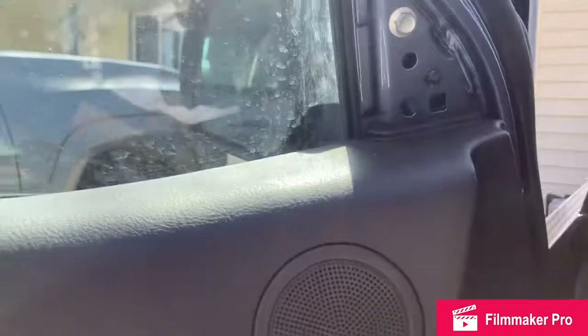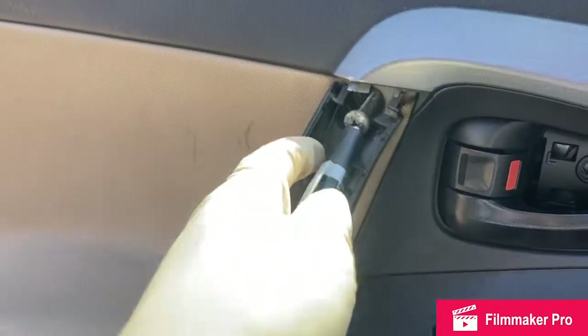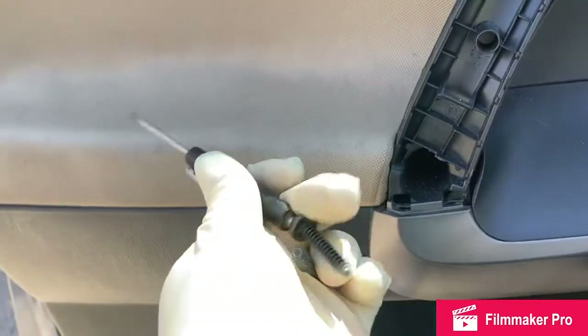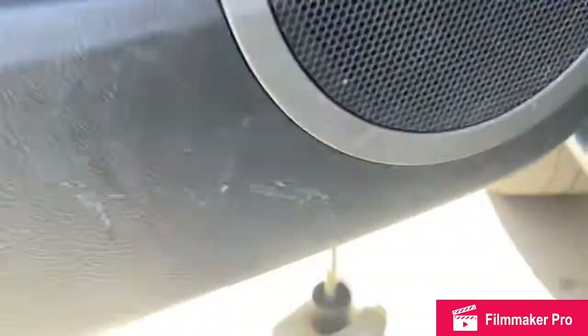Pop this little cover off too because the door panel hooks up that way so it'll be out of your way. You might need a magnet to get these two screws out. Then take a flat head screwdriver — you can see there are divots with little arrows on the door panel showing you where to pry to pop the clips loose so you can get the panel off.